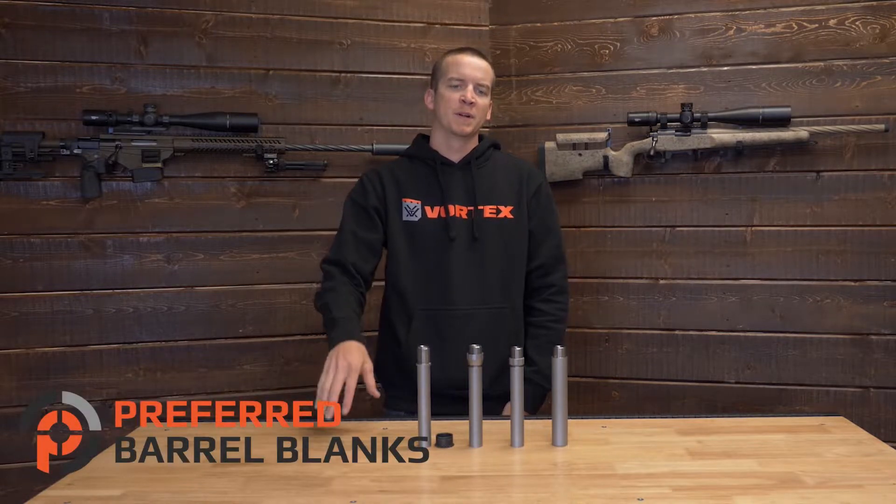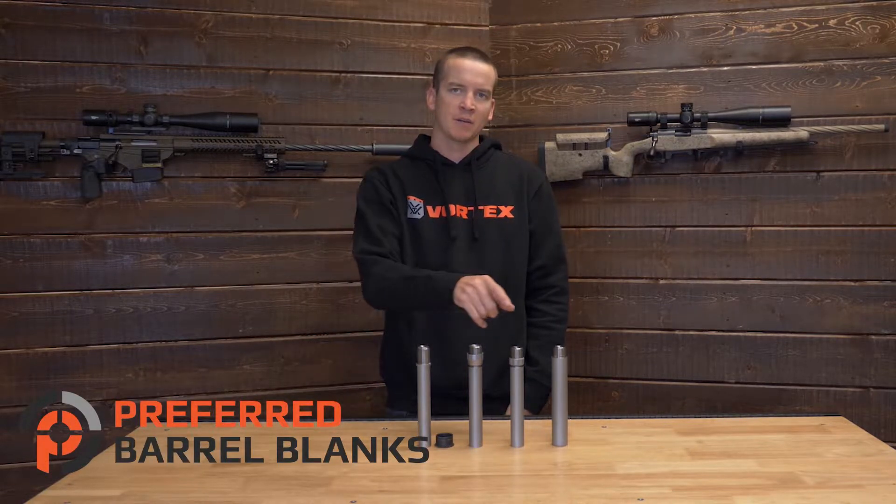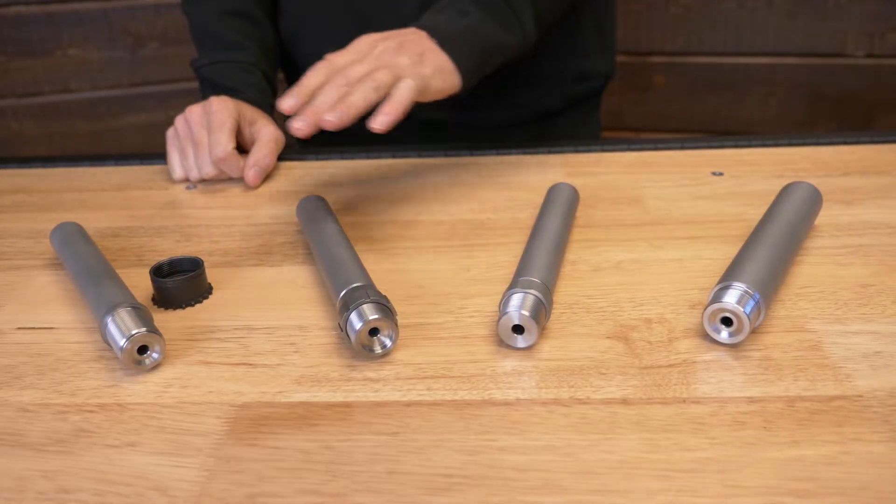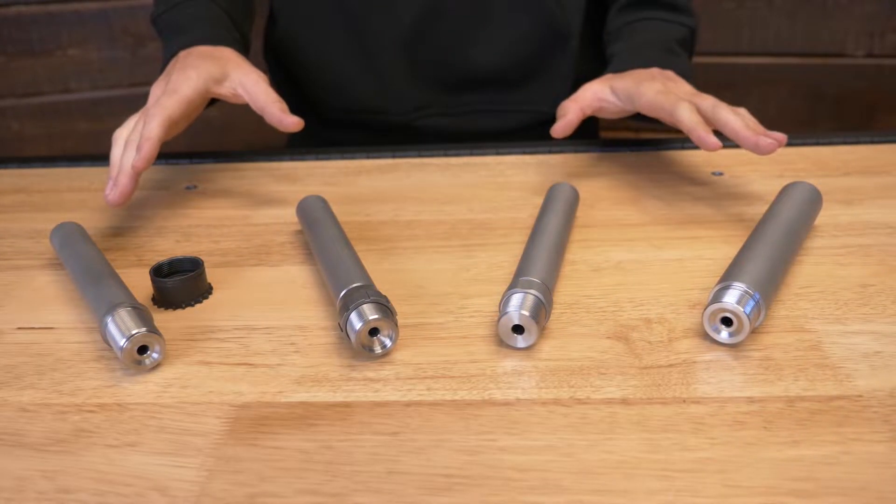Hey guys, I'm Logan with Preferred Barrel Blanks, and in this video we're going to talk about our pre-fit barrel differences. Sitting in front of us we have our four different main types of pre-fit barrels.